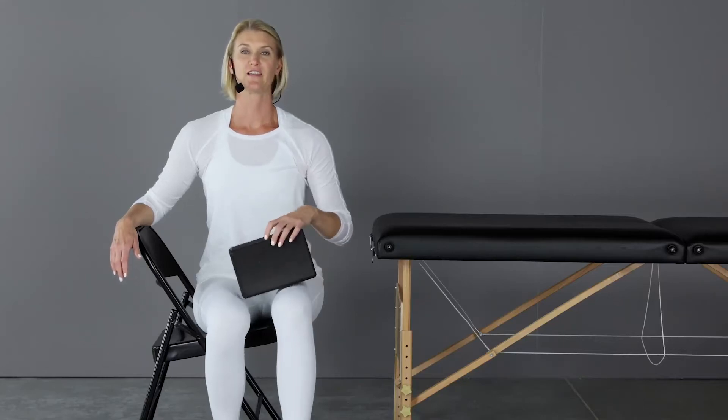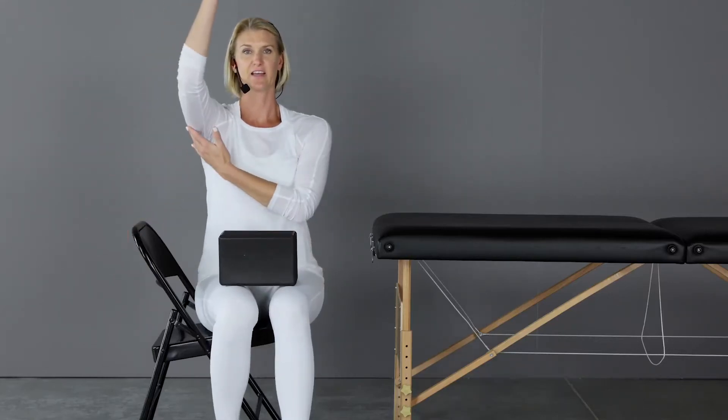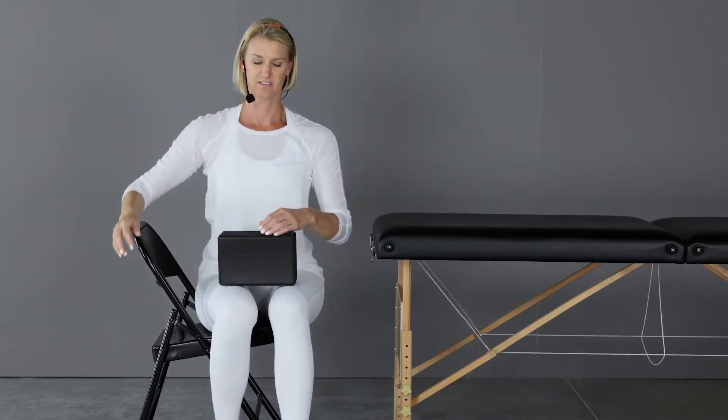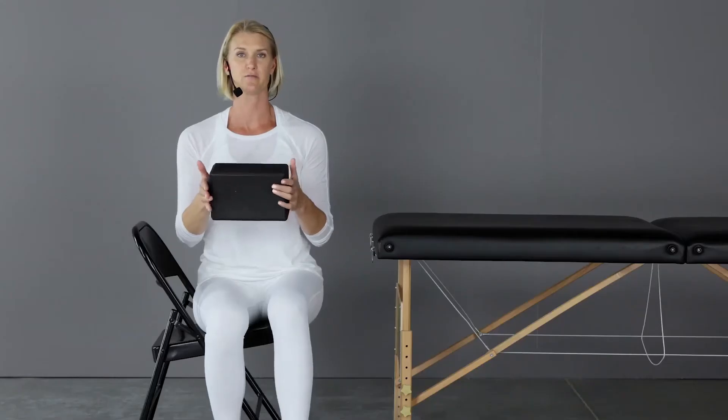This exercise is a stretch for your lats, a muscle that connects to your upper arm and into your chest area. For this exercise, you're going to need to be seated near a table. You're also going to need something similar to a yoga block. You can use a rectangular box of tissue or even a roll of paper towels.